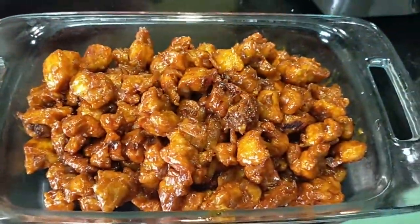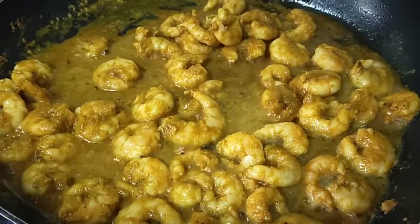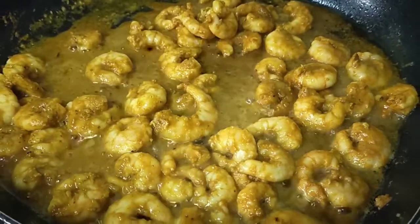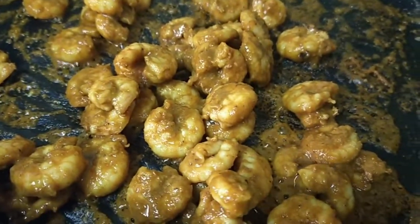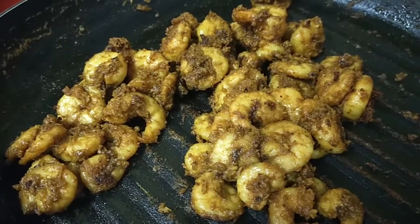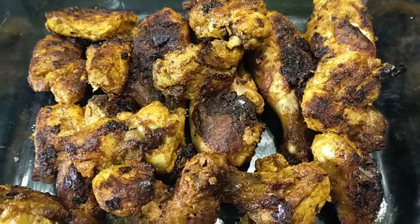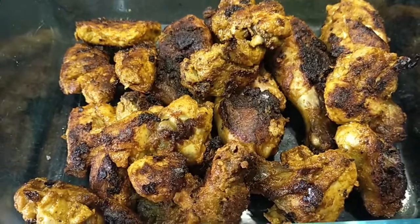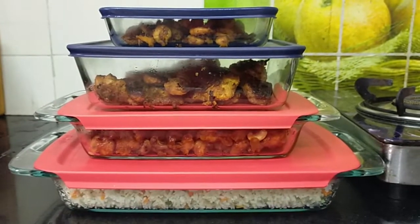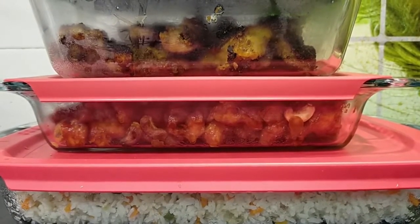You can also fry the tandoori prawns as well as the chicken in the pan. The tandoori prawns have a great consistency — thick and nice. I am going to pack it. This is a secret for the next video — you will see the surprise in the next video.